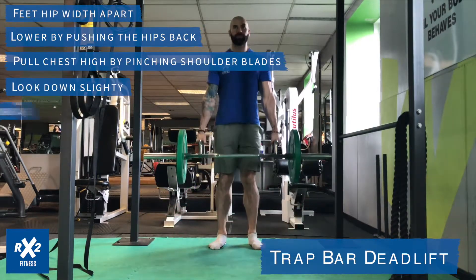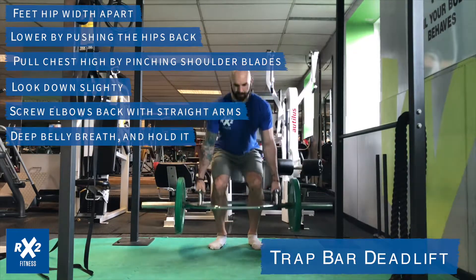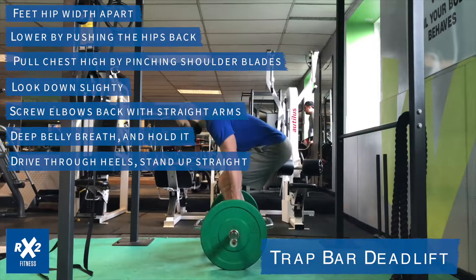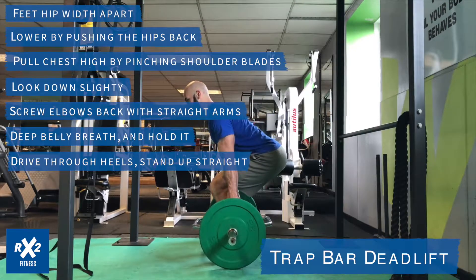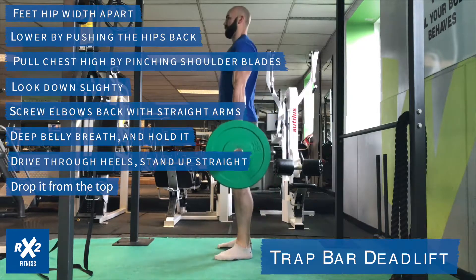Then screw your elbows into your body by squeezing into your armpits. Take a deep belly breath and hold it as tight as you can, then drive up through your heels and stand up as straight as possible while squeezing your glutes.